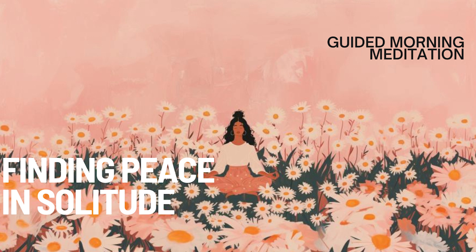Take this time to listen to your inner voice, to your thoughts and feelings. Allow whatever arises to come without judgment, knowing that in this space of solitude, you are safe to feel and express all that is within you. Let the solitude reveal its gifts to you: clarity, self-awareness, peace. Feel the calmness of being alone, yet deeply connected to your inner self.